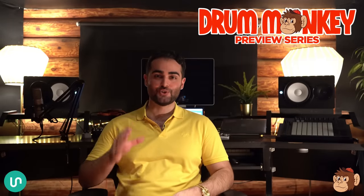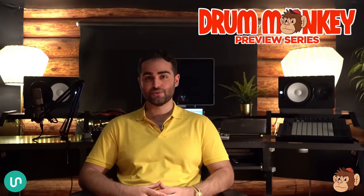Hey, it's Sepp from Unison, and welcome to the Unison Drum Monkey Preview Series. This is a full-on three-part video series where I'm going to be sharing with you the secrets on how to make professional sounding drum loops every time.